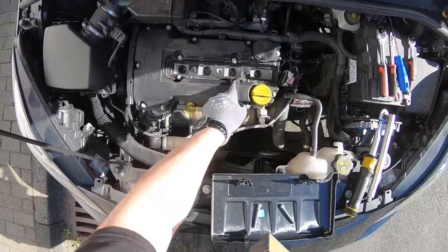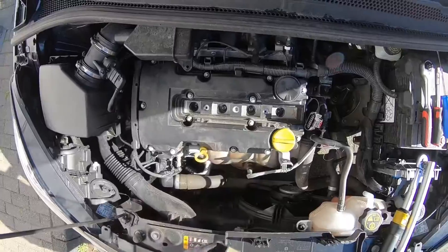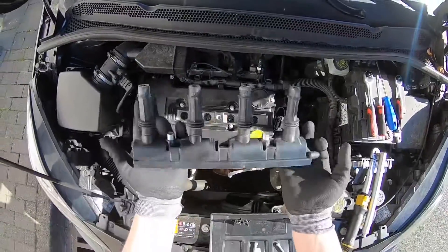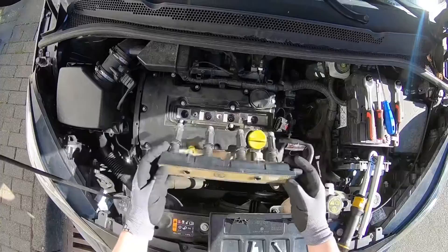All spark plugs are now replaced. It's time to reassemble your engine parts. Have a look and blow a little bit for the dust, then it's time for the ignition coil.